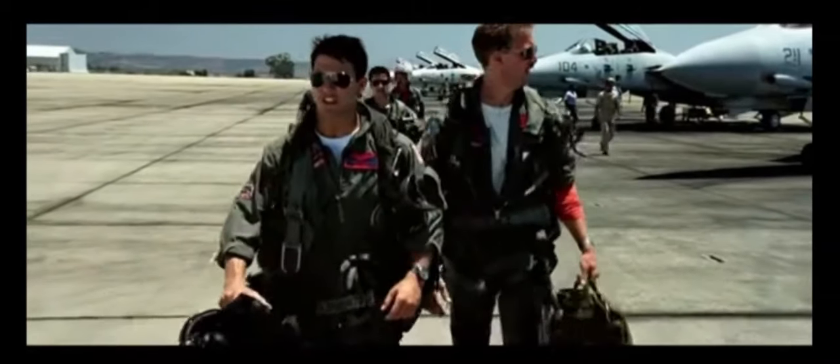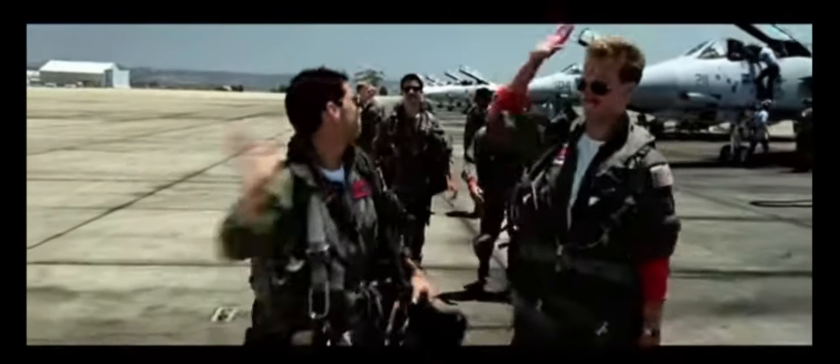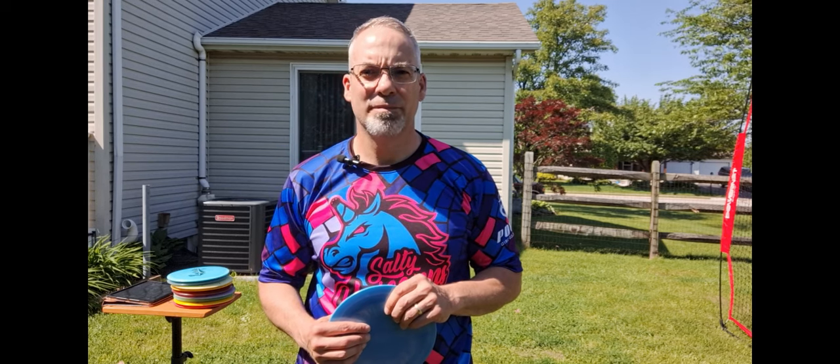Do you ever just have that feeling like Maverick in Top Gun? I feel the need for speed. Yeah, I'm about there.